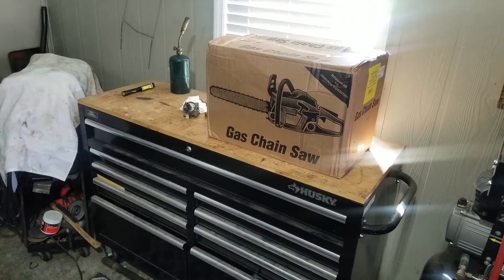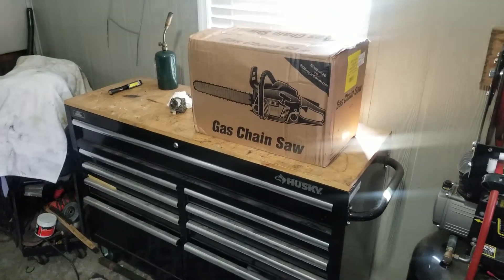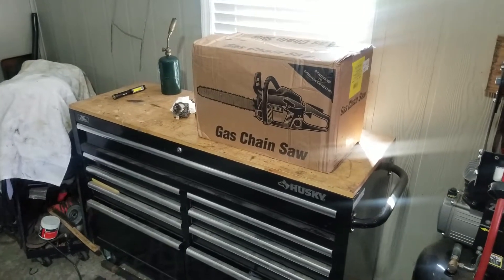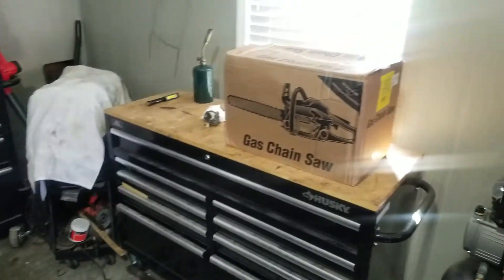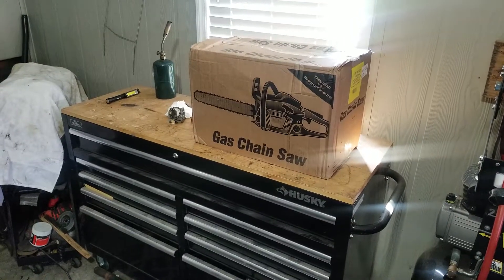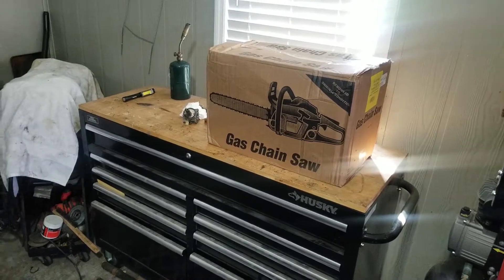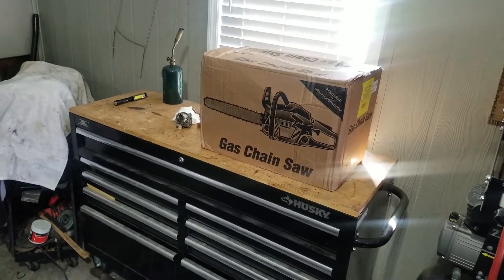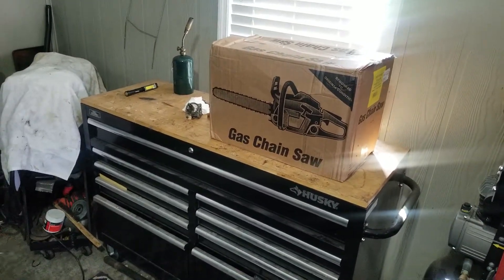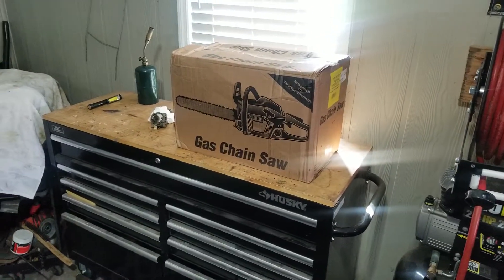Hey guys, shooting this one off the hip again. This is a video review or unboxing of a 20-inch Poulan Pro chainsaw that I bought off eBay. Hurricane Michael just came through and wrecked the area of Georgia that I live in. I have two little crepe myrtles in my yard but my neighbors and family members have trees laying everywhere, and I work for the telephone company and we have trees all over with cable on the ground. I wanted to get a saw that I could go out and cut some bigger stuff.